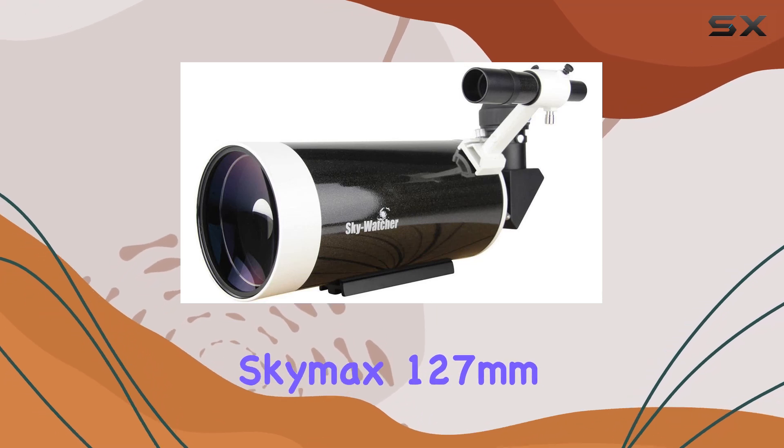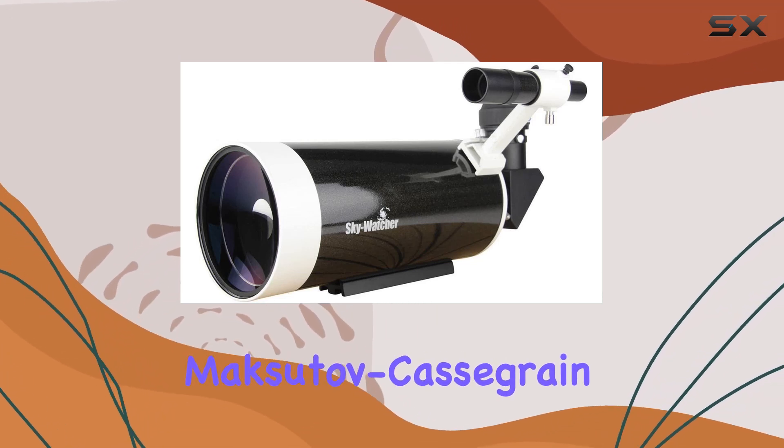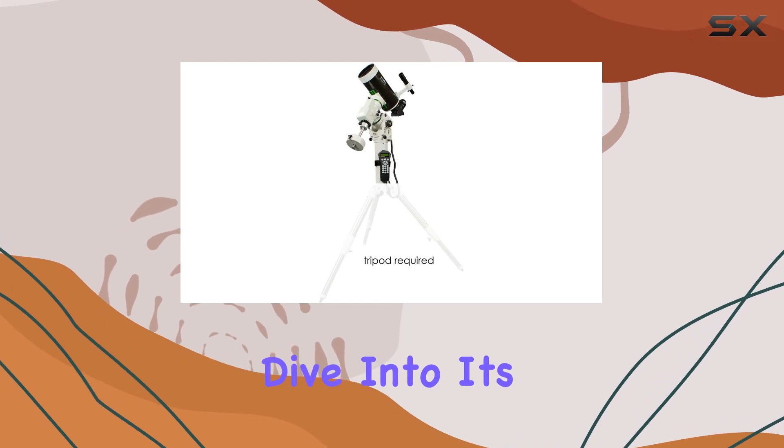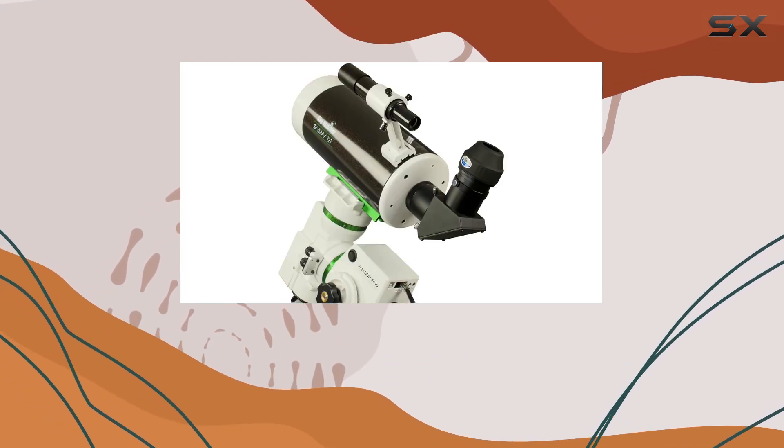The Skywatcher SkyMax 127mm Maksutov-Cassegrain promises a lot for a compact telescope. Let's dive into its features and see if it lives up to the hype.